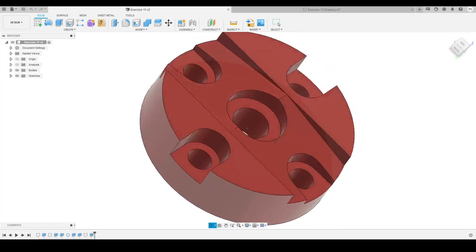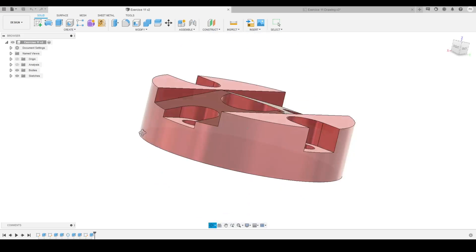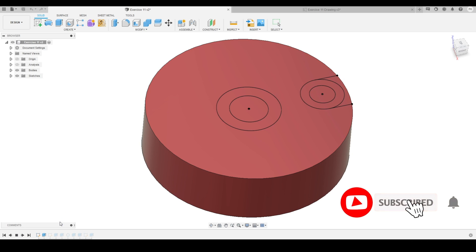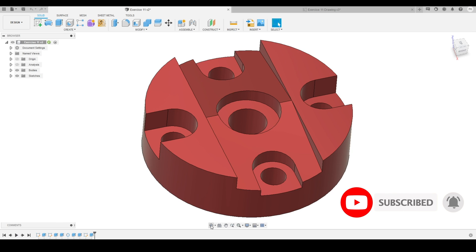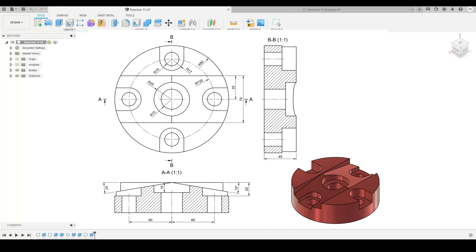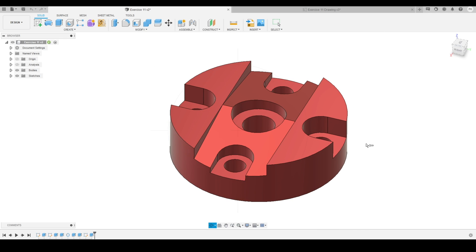Hey everyone, welcome back to our channel 3dashed. In this video, we are going to practice this model inside Fusion 360 and will explore the solid modeling workspace. I will explain the right approach to model this part inside Fusion 360. This is tutorial exercise 11. In this video, I am going to refer to a technical drawing, so if you want to practice with me, you can download the exercise file from the link provided in the video description below. Without wasting much time, let's dive into Fusion 360.